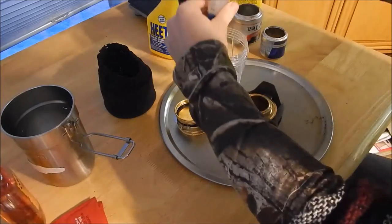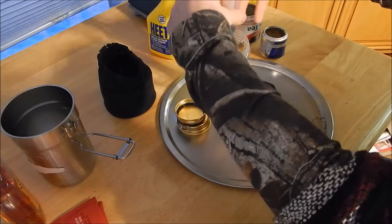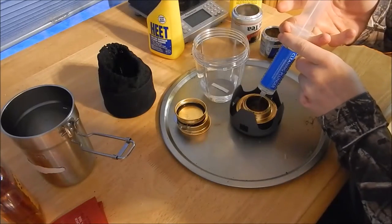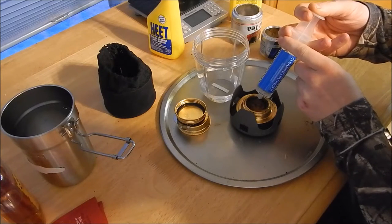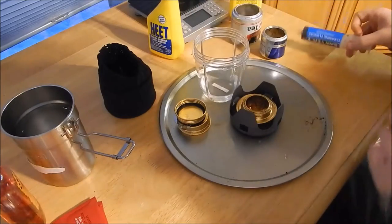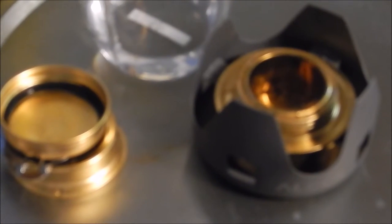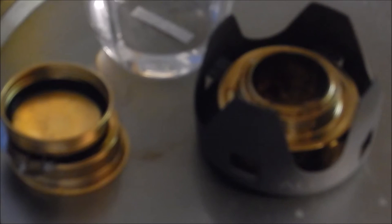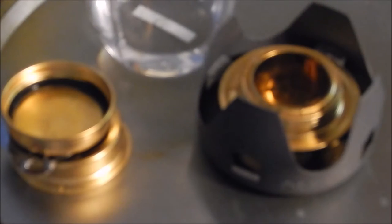Okay, 2 ounces — we'll go again. There's another 2 ounces. I did a little under 4 ounces and it's right up to the brim — it hasn't overflowed. So its capacity is like 4 ounces or just a hair below.